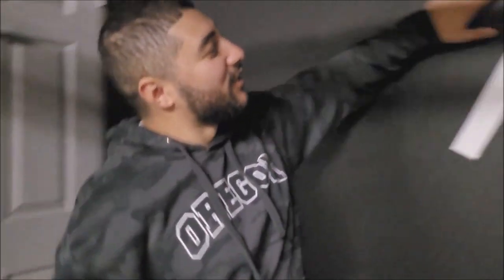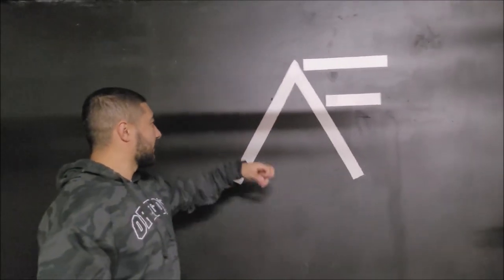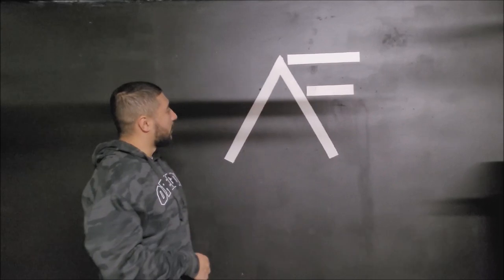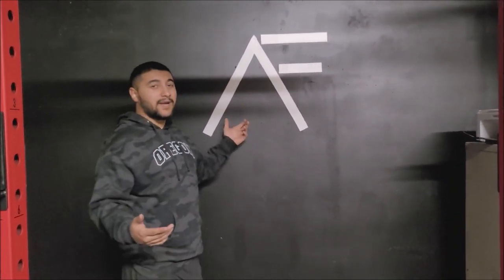First and foremost, I want to show you guys the wall right here — we have the AF wall. So we painted the wall black and then did my logo in white, that way for the clothing brand you can do photo shoots and things of that sort, or just whoever comes by if they want to take a picture. This is a pretty cool picture wall.